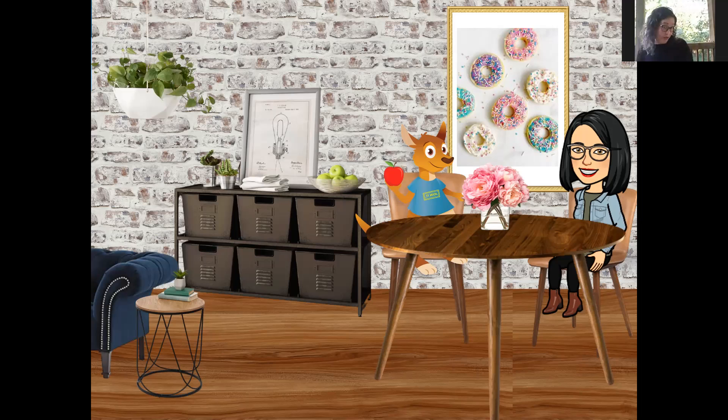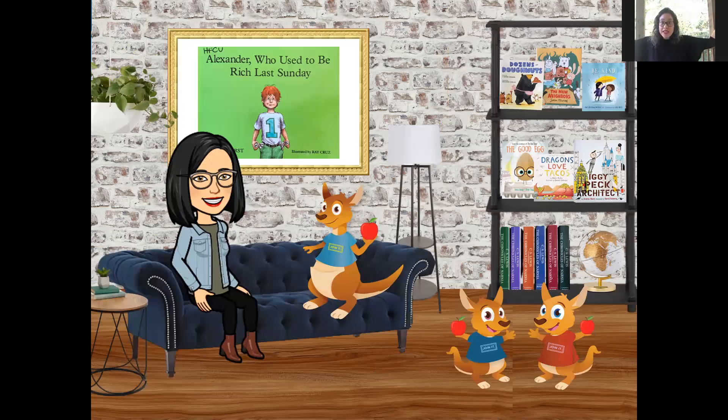Did you know that it is apple season right now? You can go pick your own apples. Imagine all the fun snacks we can make with apples. I hope you liked the snack today, but it's time for a story. Let's all get ready for our story. Today, Ms. Russelina has picked out another great one.